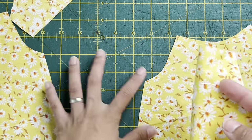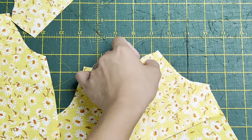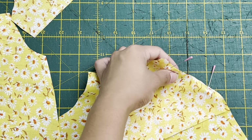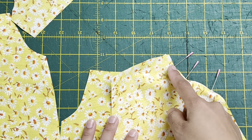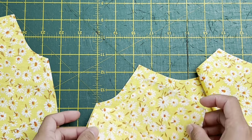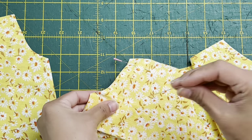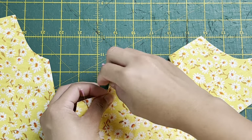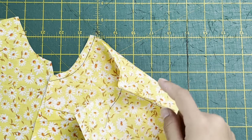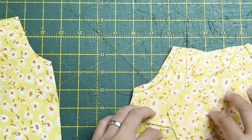Grab a sleeve piece, right sides together, match it and pin in place, then stitch all the way down. Grab the other sleeve, right sides together on the other side, and stitch in place. Then a quarter-inch seam all the way down. If your fabric frays a lot, I suggest zigzag or serge that seam edge.